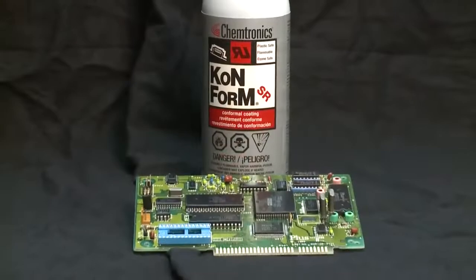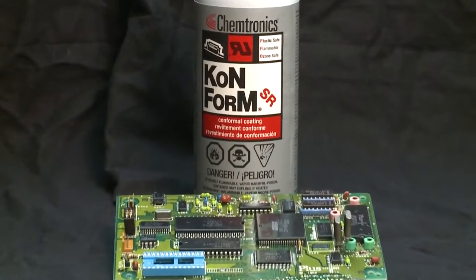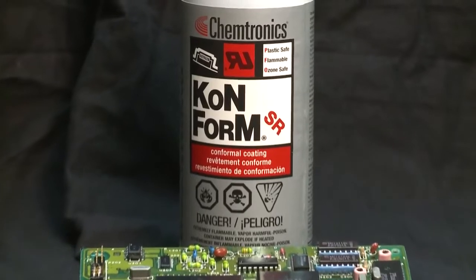Now that our boards have been properly coated and allowed to cure, let's talk about the differences in coating characteristics. The first conformal coatings we'll discuss are the Conform SR and the Conform SR High Viscosity, our silicone conformal coatings. These are moisture-cured products that require at least 50% humidity and good air flow to cure properly at room temperature. The resulting film is wax-like in appearance and texture.